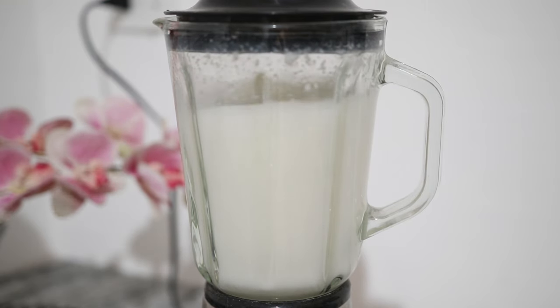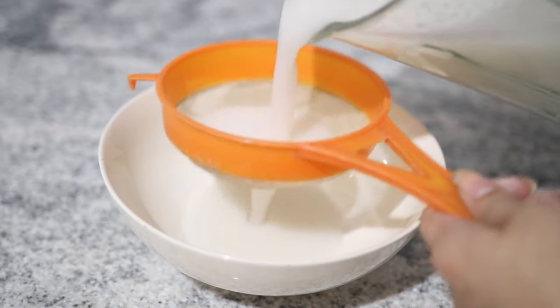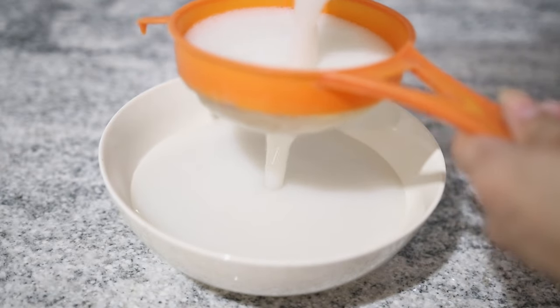Make sure once again that it's really fine like this, and then sift it just to ensure that there are no rice grains in there.